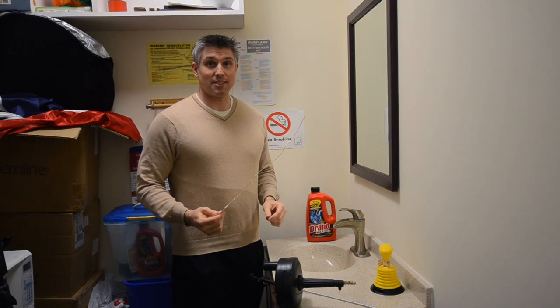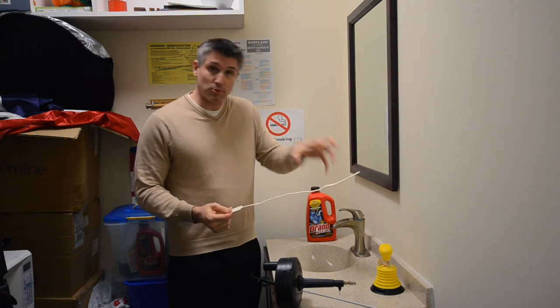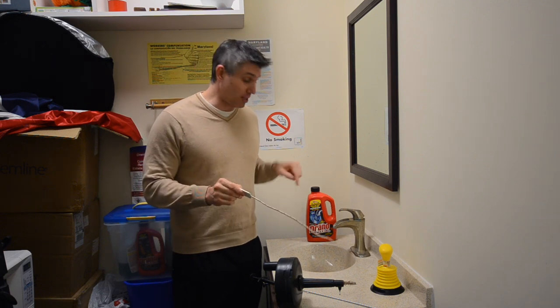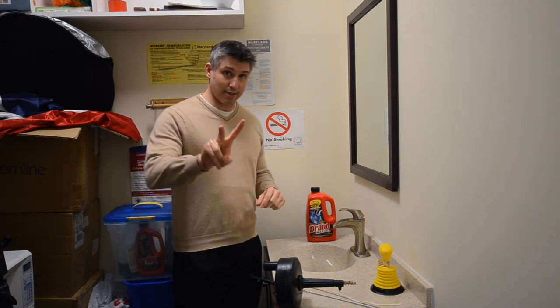It looks like the Zip It seems to have worked — it's a great product and I do recommend it. I did another video on it in the past. The little barbs usually grab a hold of the hair and pull it out. I don't know if I wound up pushing it this time because nothing came out of the drain, but it did work immediately after shoving this down a second time.